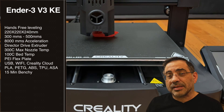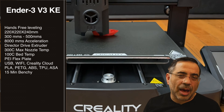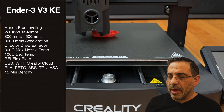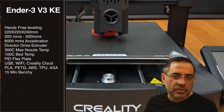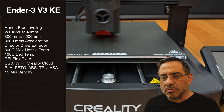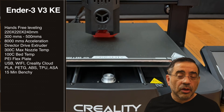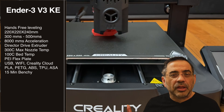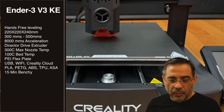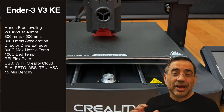All of our testing was done with pure PLA, which is the most common material out there. Even though it says it can print PETG, ABS, TPU, and other materials, because it's an open printer and not an enclosed printer, you could run into some warping issues with those materials depending on your environment. So we really focused on PLA, and we did print quite a bit.